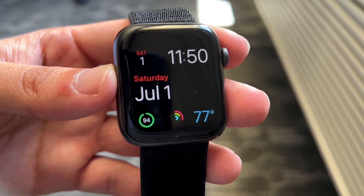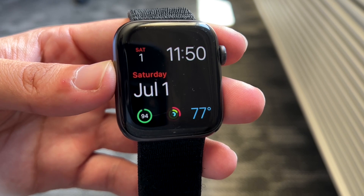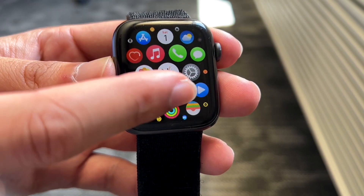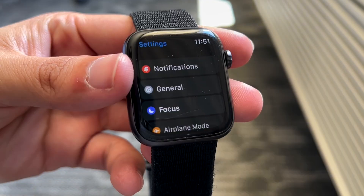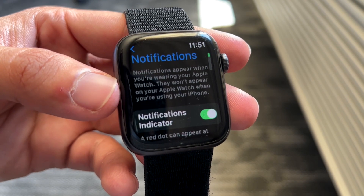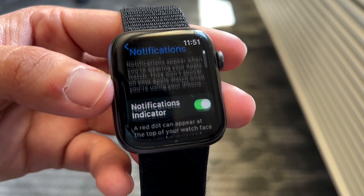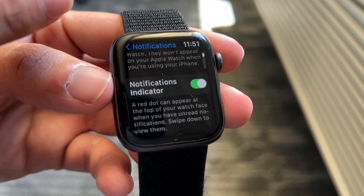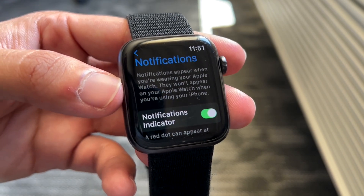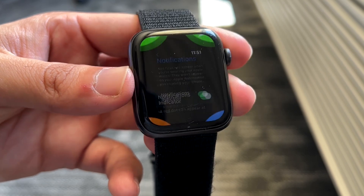If that's still not working, another thing you may want to try is double checking that the notifications on your Apple Watch are coming from that specific application. Make sure you have notifications toggled on for your specific device. Go to the settings application on your Apple Watch, tap on notifications, and you'll come into this panel. Make sure that all your specific notification settings are exactly what they should be. You can also go into the notifications section within the Apple Watch app on your iPhone, and that will show you the same thing.